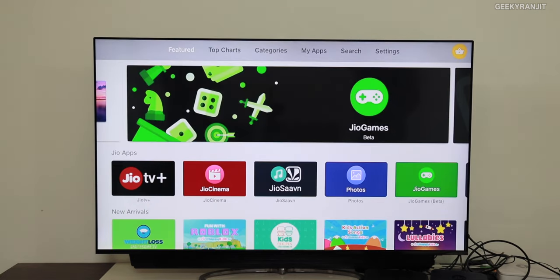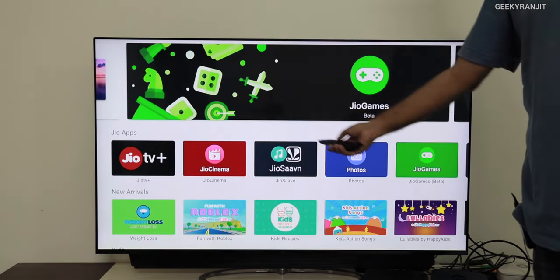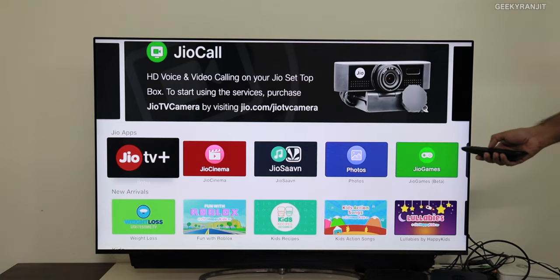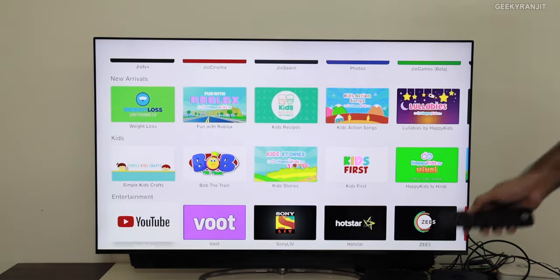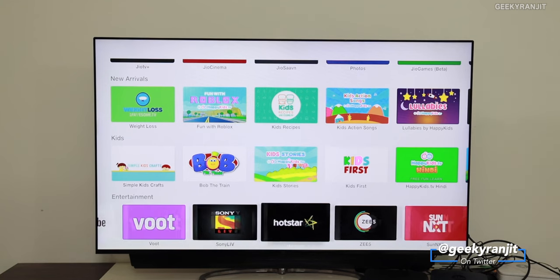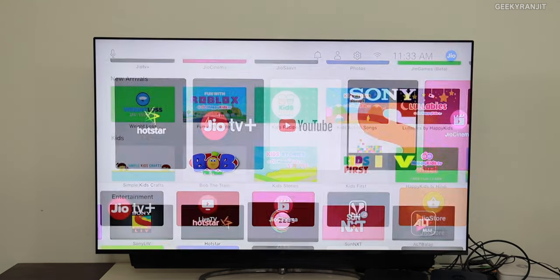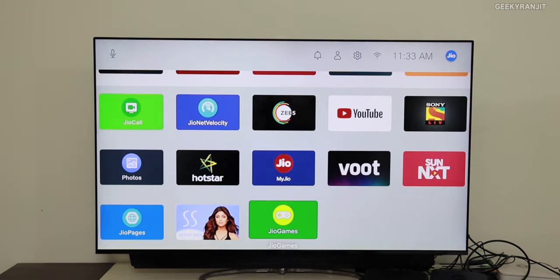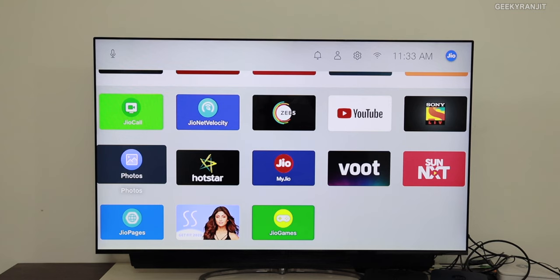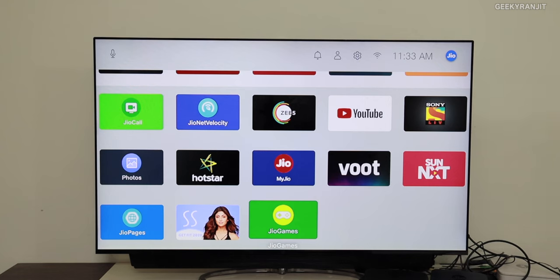One thing to notice is that the app selection here is very limited. We have some generic apps but we don't have major third-party apps like Netflix or Amazon Prime. The main third-party apps available as of now are YouTube, Voot, Sony LIV, Hotstar, Zee5, SunNXT, and ALTBalaji — that's it. It's not like a full-fledged set-top box with a Google Play Store where you can install whatever you want. The content you get will also depend on your subscription.